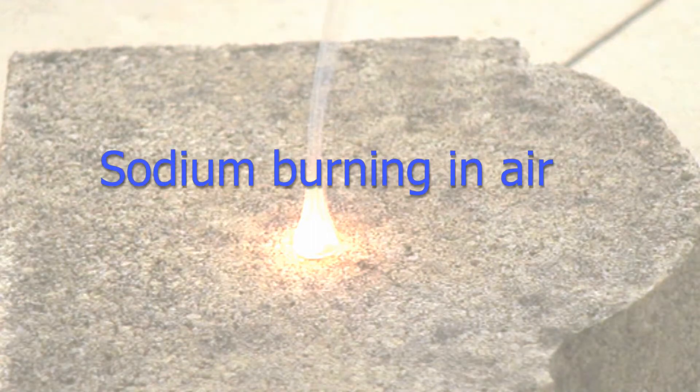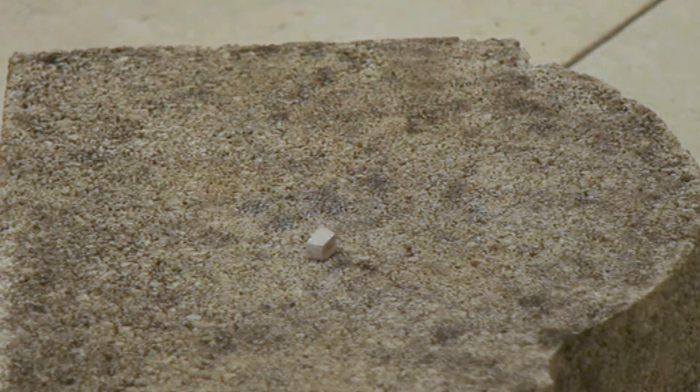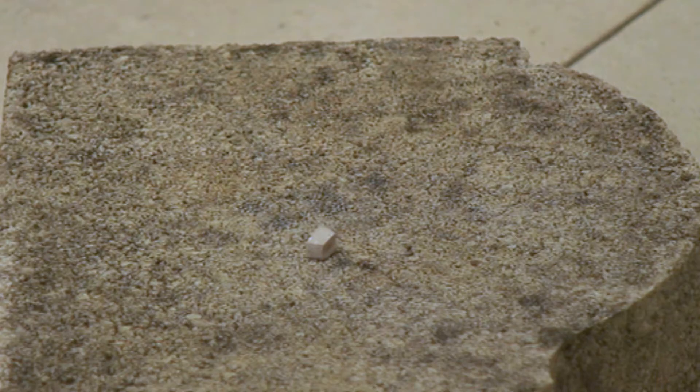After seeing how rapidly sodium reacts with water, you might think that it would catch fire even more easily in air. It turns out that this is not the case.